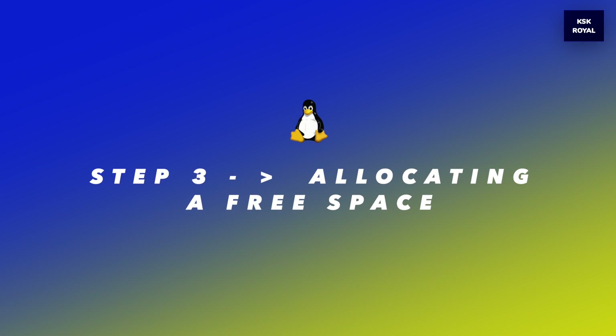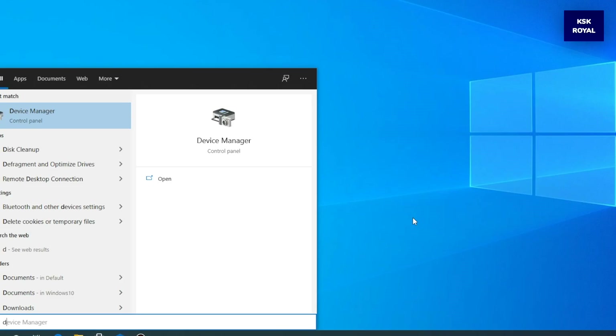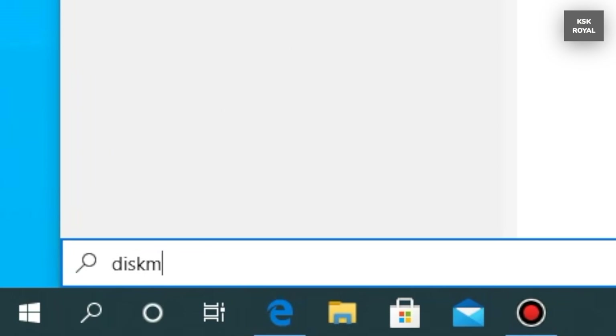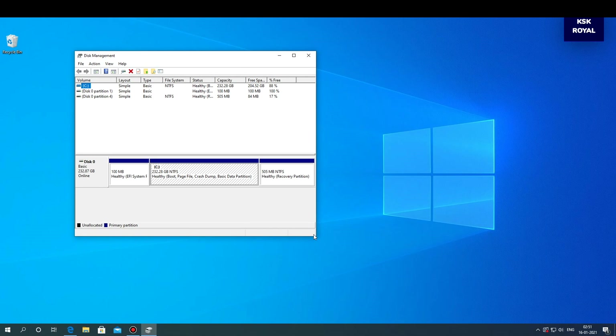Step number three: allocating free space for Garuda Linux. Open the search menu on your Windows computer and type diskmgmt.msc to open the Disk Manager. Disk Manager is a tool that helps in creating free space for Garuda Linux from the same drive where Windows 10 is installed.